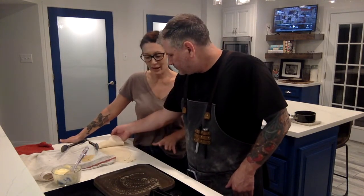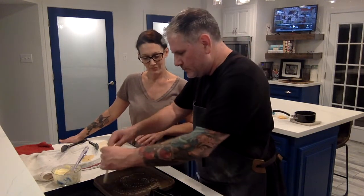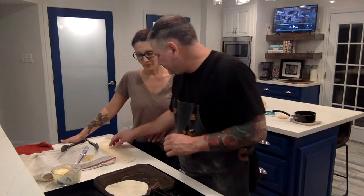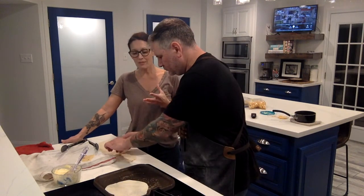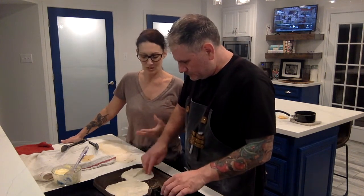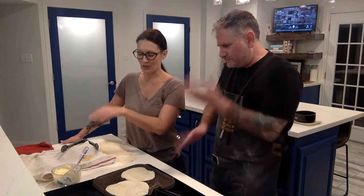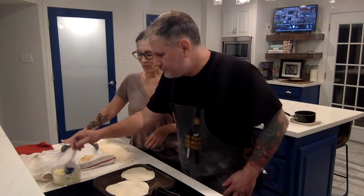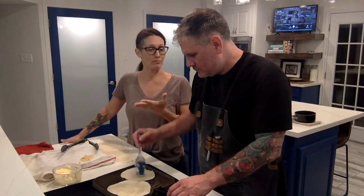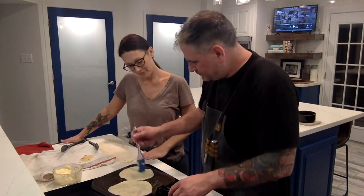These guys are small enough and the pan is big enough where you could fit two, because you want them to cook really evenly. It's going to start to bubble in just a few seconds after hitting the heat — look at it, it's already bubbling. Now get a little bit of butter on your brush and dab it on the top side of the roti because we're lightly frying them in butter on both sides.